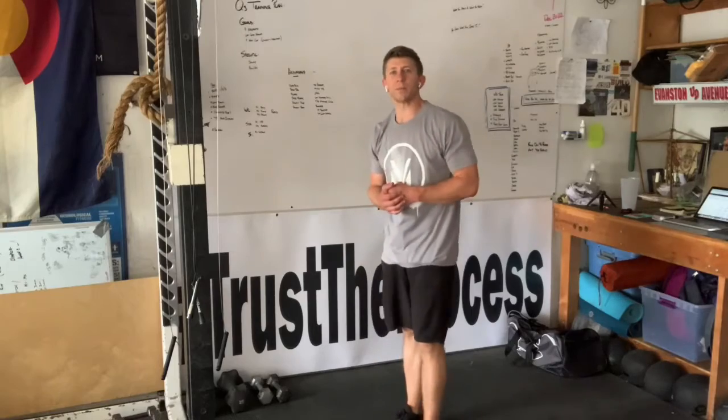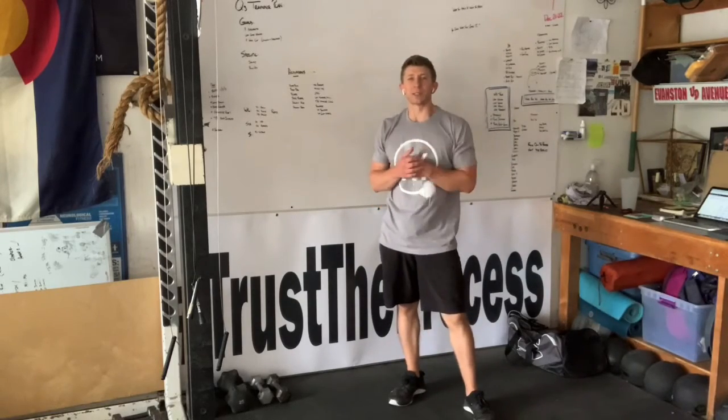That'll be the final component for your warm-up. Have fun, enjoy today's workout, and we'll see you guys online. We'll see you in the next one.